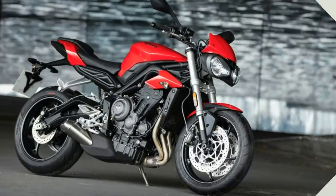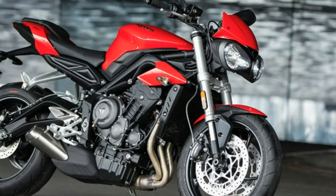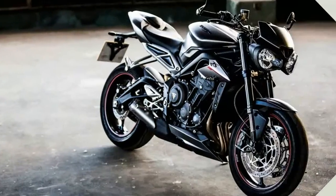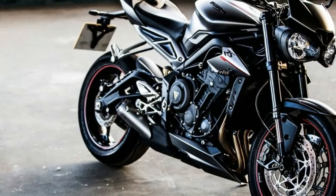The Street Triple was the perfect answer for those seeking a mid-weight Street Fighter hooligan, and the motorcycle morphed throughout the years, the most significant styling upgrade arriving in 2012 when Triumph switched the Bumblebee circular headlights to angular ones.